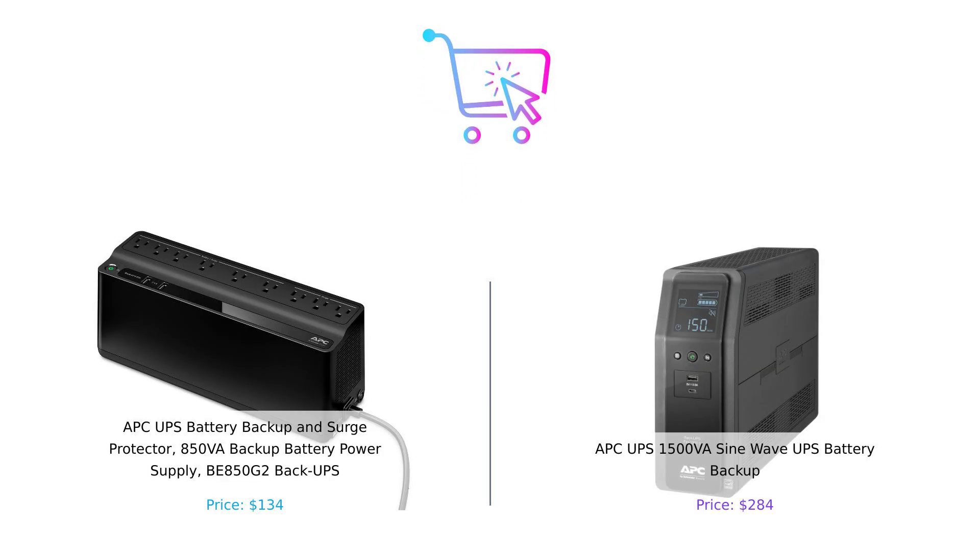So there you have it, folks. The BE850G2 is great for light use and small setups, while the 1500VA SineWave UPS is for those who want to plug in everything but the kitchen sink. If you're serious about your electronics and want to keep them safe, the SineWave is your best bet. But if you're just looking to protect a few devices without breaking the bank, the BE850G2 might just be your new best friend. Remember, whether you're powering your PC or your Netflix binge, always buy smart. Don't forget to like, subscribe, and hit that notification bell so you don't miss any of our electrifying comparisons. Until next time, stay charged up and keep buying smart.